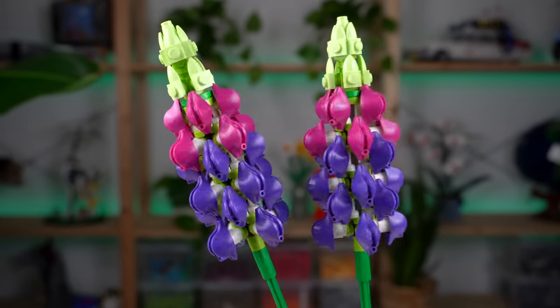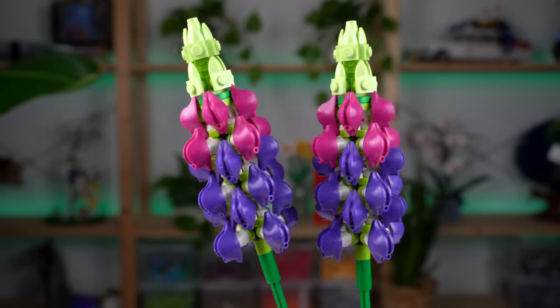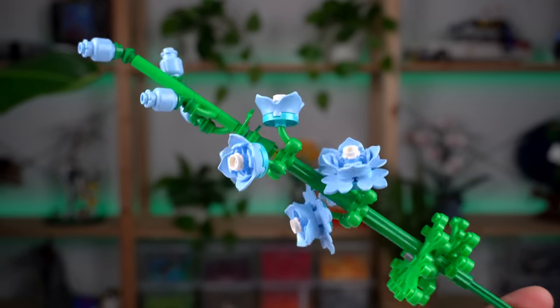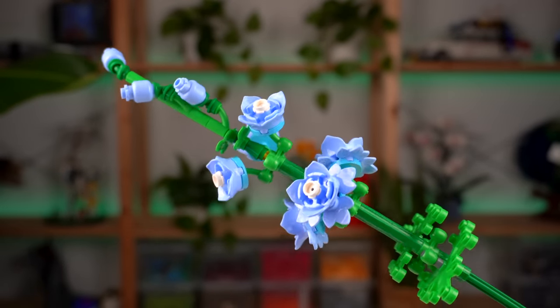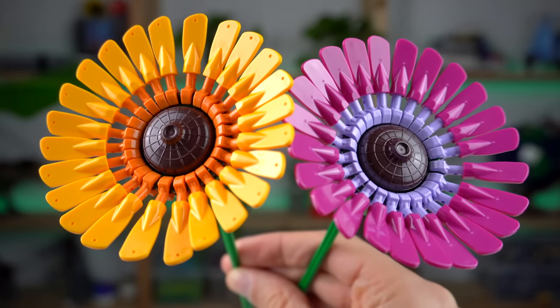The lupines are the most part-intensive flowers of the whole set, and you're probably noticing some very interesting part choices for the petals that I will be covering in detail later in this video. Now we get to the one-offs of this set in the form of the larkspur flower with eye-catching blue shades and two gerbera daisies — an orange one and a magenta one.